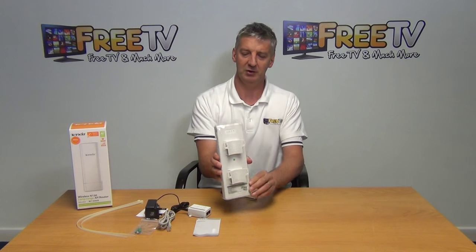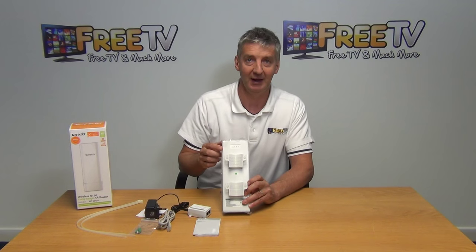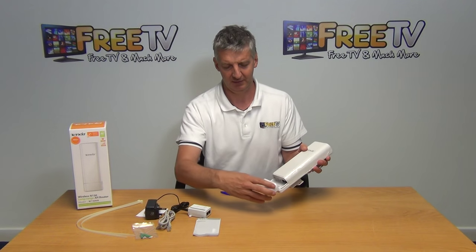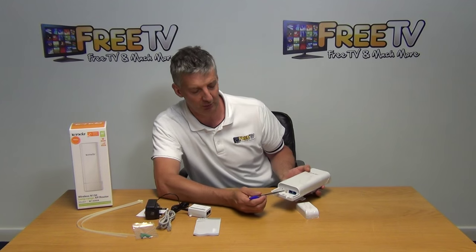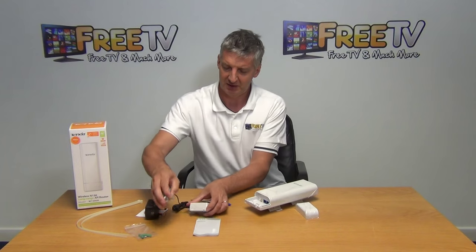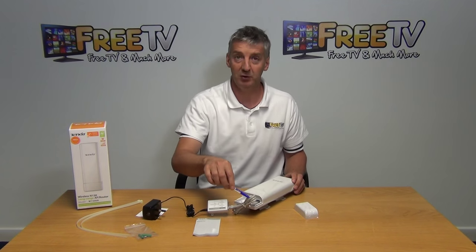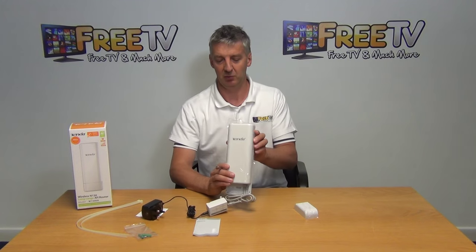Looking at the main unit itself — on the back you can see where the tie wraps attach for pole mounting, and there are also plugs and screws for mounting it onto a wall. On the front, there are two LAN connections, and it's the one on the right-hand side you'll be using, which supports POE. You simply take the cable, clip it in, and you're ready to broadcast.